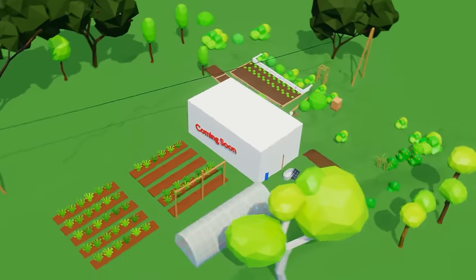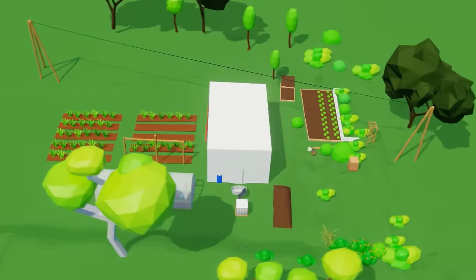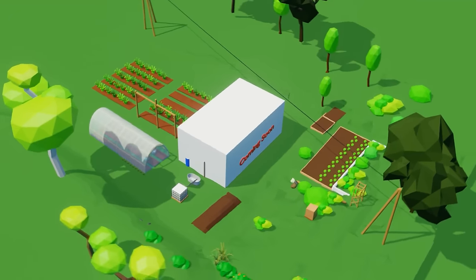Using a 3D model of our garden I'll show you some of these elements and reveal my design for a new passive solar greenhouse.